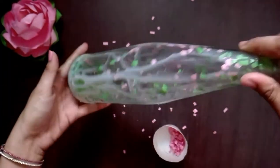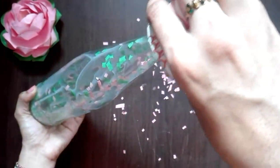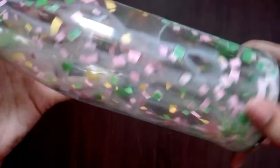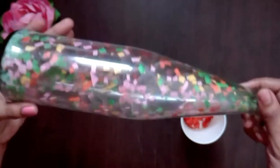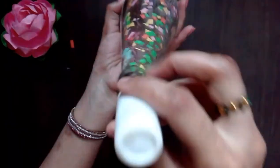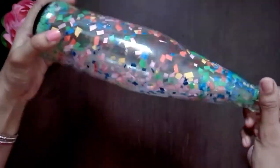Now we will put it on the bottom and shake it. Then we need to fix the glue and put it on the bottom. We will put it on the top, then place it on the sides.